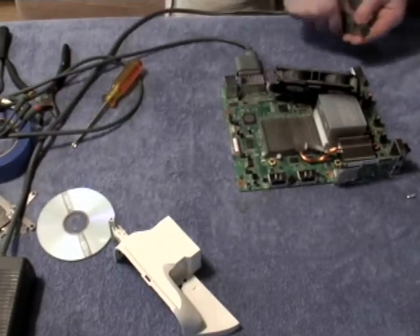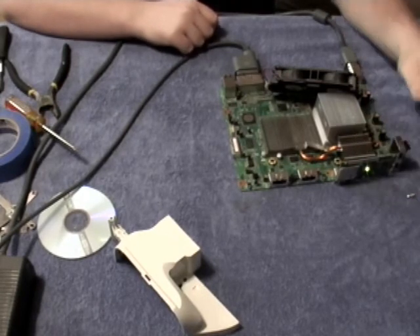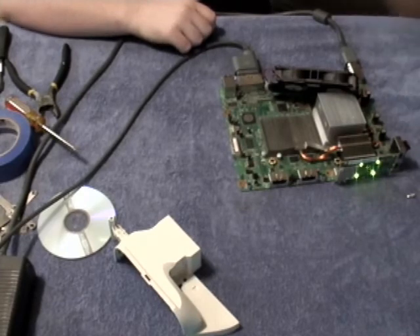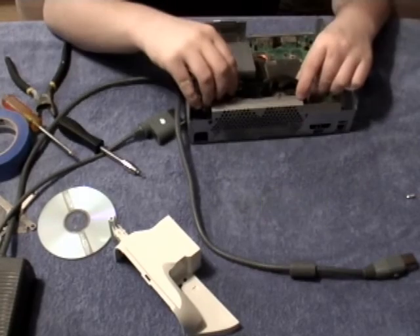After 15 minutes, hook the fan back up, your AV cable, and the power cable, and turn your Xbox on. At this point your motherboard should be repaired. Go ahead and reassemble your Xbox. If you need help with this, you can watch Part 1 in reverse.